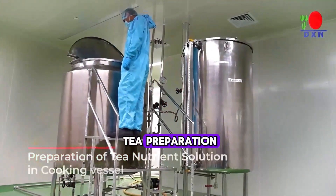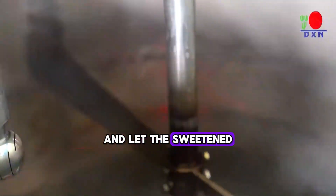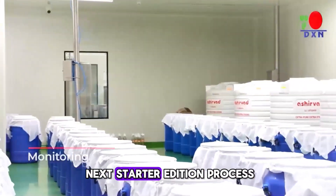Steep tea powder in hot water in a brewing vessel, add sugar, and let the sweetened tea cool for fermentation. Observe the kombucha culture SCOBY used for the next starter addition process.